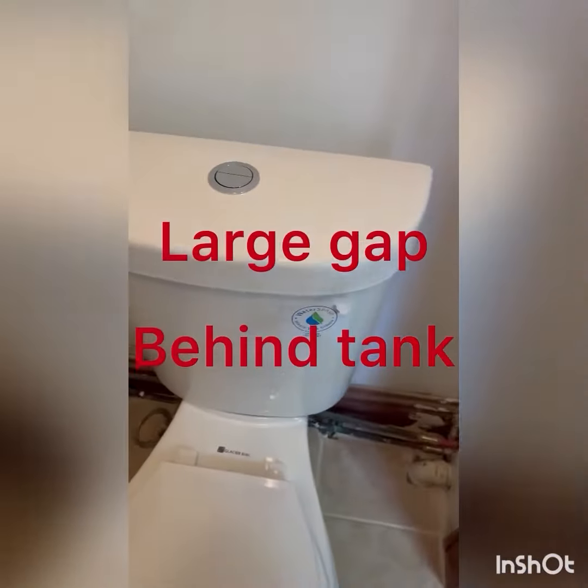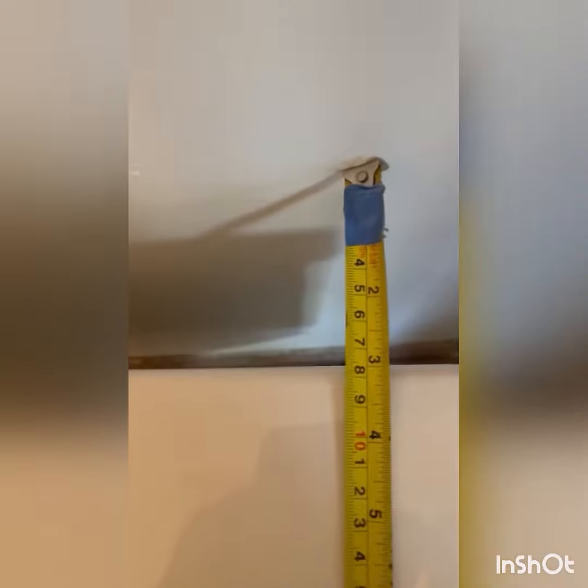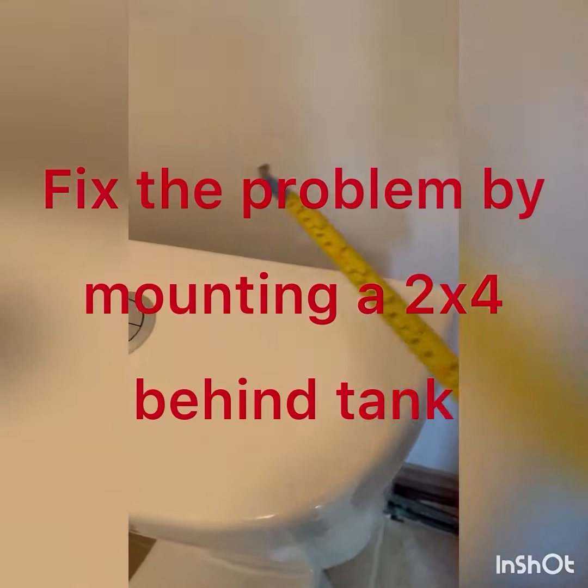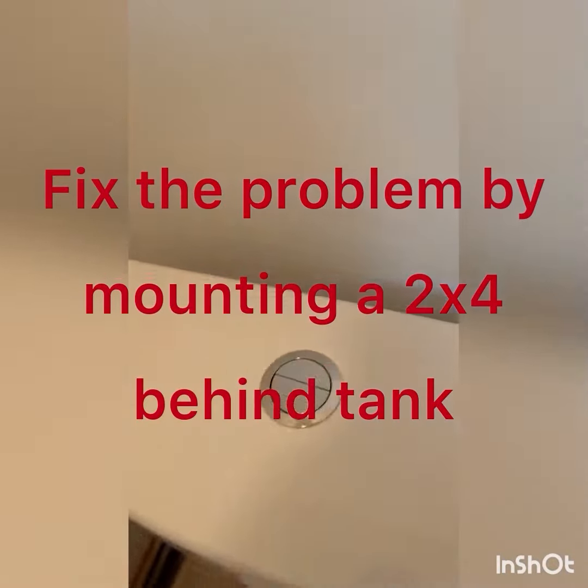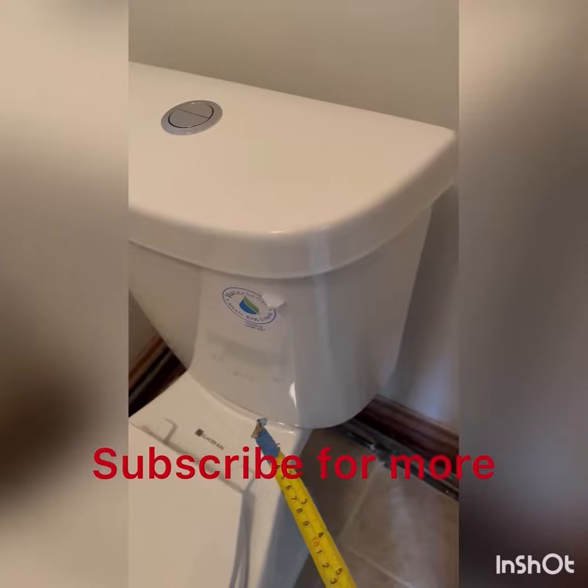All right, so as we got this one installed, the only problem is there's about almost three inches from behind the tank to the wall, and that shouldn't be. They make some attachments you can hang on the back of the commode, but in this case I'm probably going to put a two-by-four behind there so that this tank doesn't wobble back and forth and begin to leak.